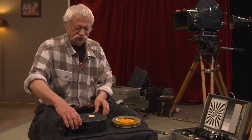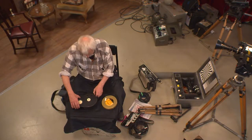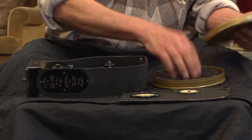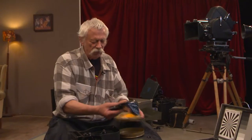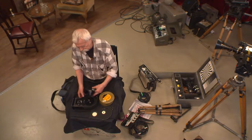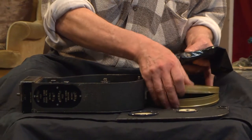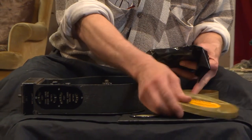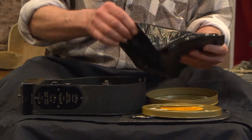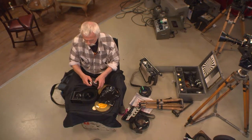I'll close my eyes then — I'll do it with my eyes closed. You open the magazine, take the film out. If there was already a roll in here that we shot, I'd take it out of the exposed side first, open the exposed side and put the exposed roll on there, and then take this out — and that's a roll of film — and take the tape off it.